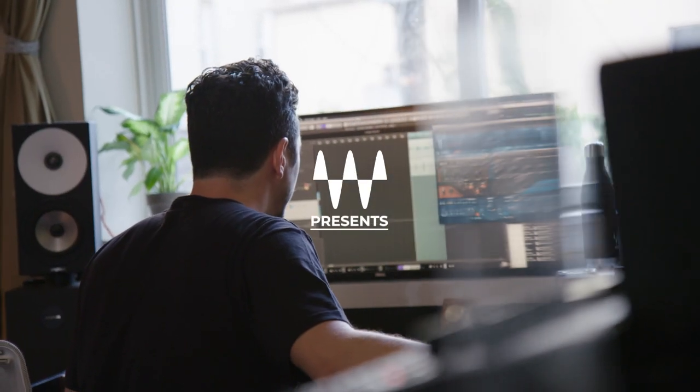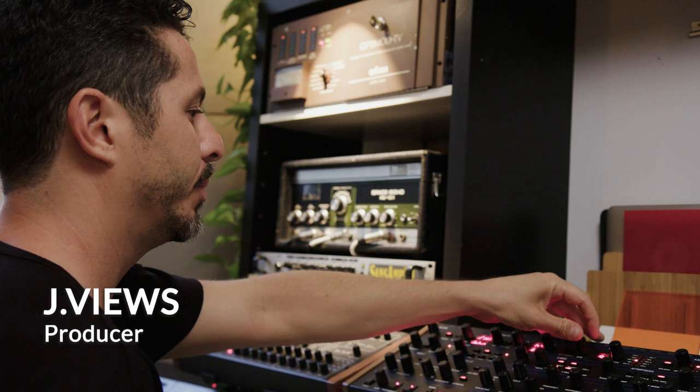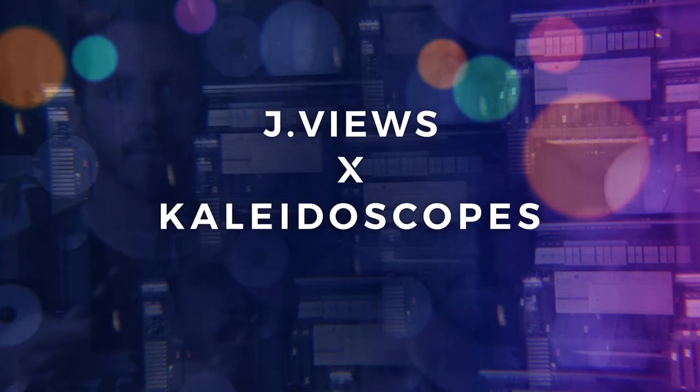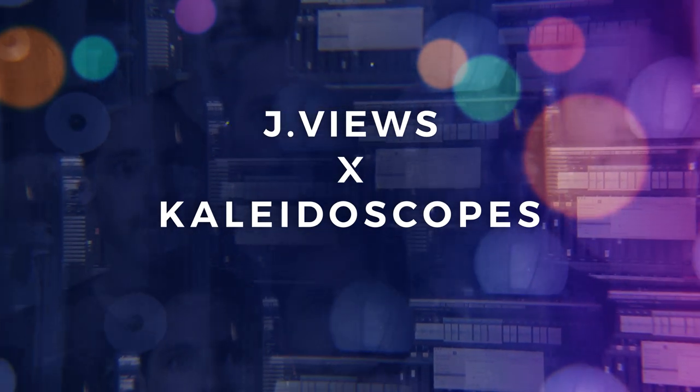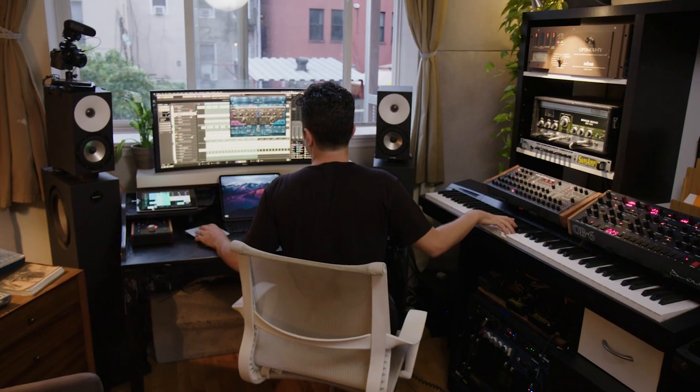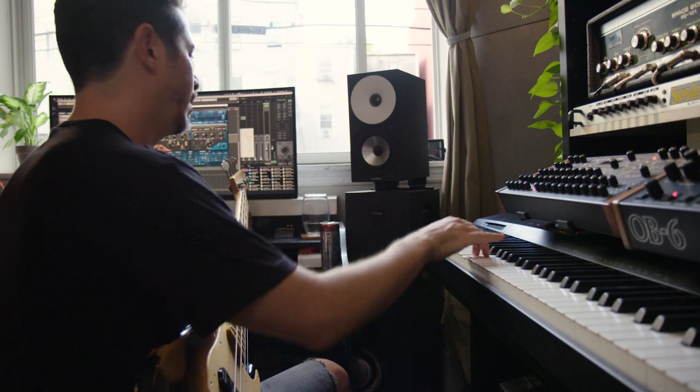My name is Jonathan Dagan, JViews. I'm a producer based in Brooklyn, and I make electronic music. I usually gravitate towards the analog, the tapey, the combination with found sounds and acoustic instruments.